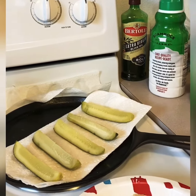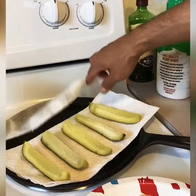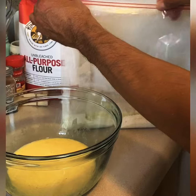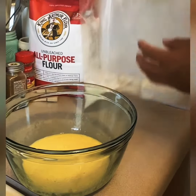Alright everybody, I got the actual pickles — I dried them off, as you can see. What I'm going to do is take the pickle, place it into the bag. Everybody does it a little different, so I'm going to give it a good shake — a little more — boom, okay.